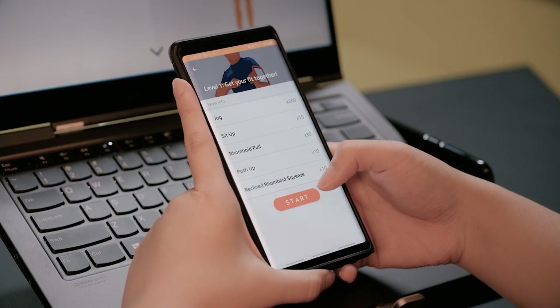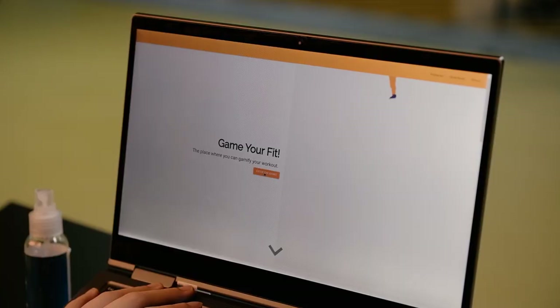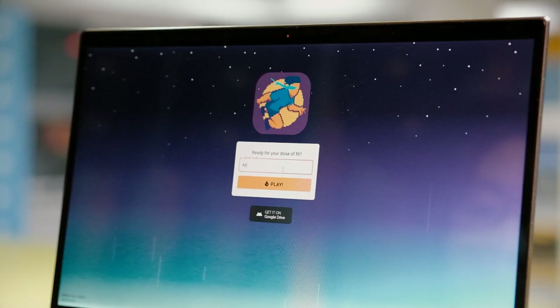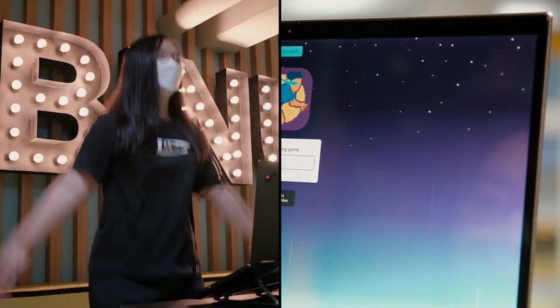Pick a level. Secure the arm strap around your left arm. Go to GameYourFit.com using another device. Enter the room code, and you're all set and ready to play!